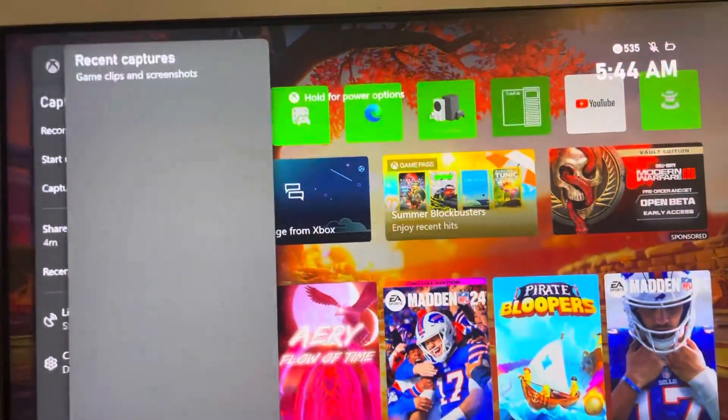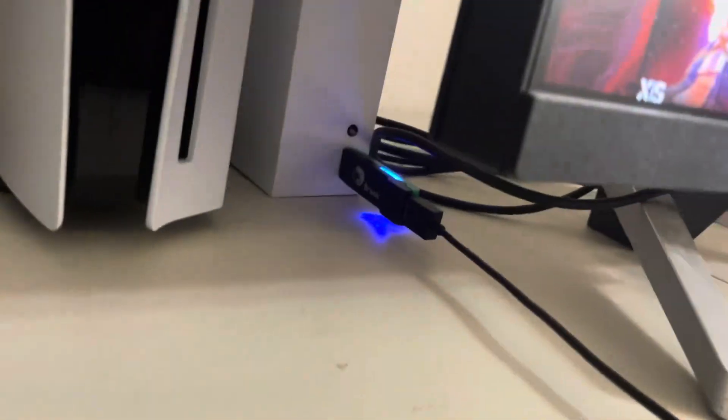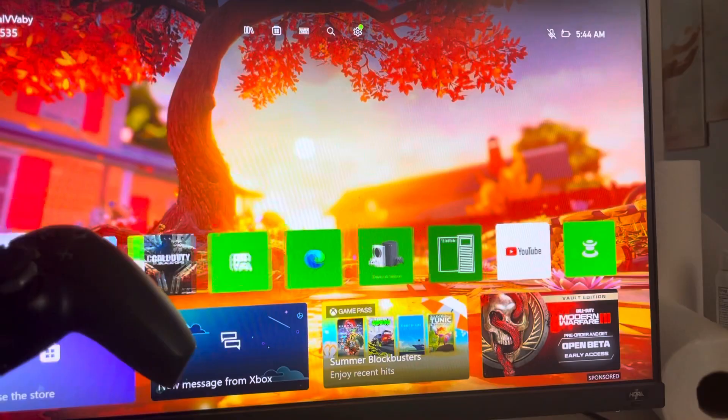What's up guys, in today's video I'm going to show you how to use the PS5 controller on Warzone 2 on the Xbox Series X/S. All you need is the Brook XP2 converter. You plug it into your Xbox, connect it with the cord to your PlayStation 5 controller, turn it on, and afterwards you can unplug it and it'll work wirelessly.